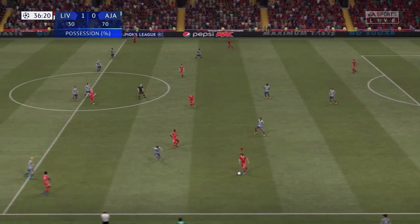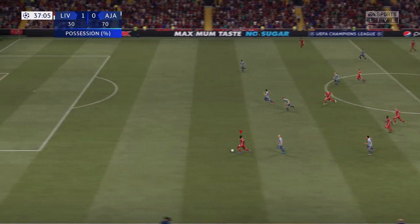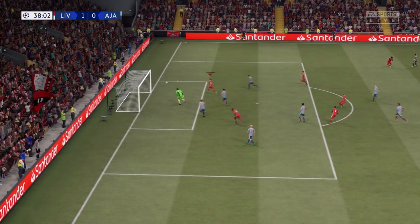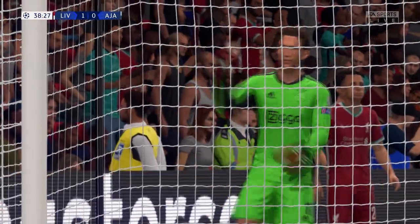Liverpool really struggling in terms of possession, but again, we've seen it before and we'll see it again. What an opportunity — surely — but the keeper is in control. Liverpool pushing to add to the lead; it'll be a corner.